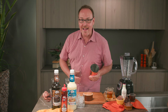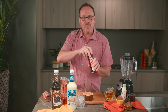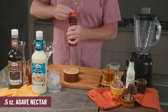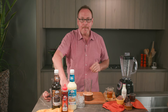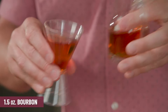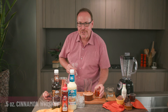Here's the peanut butter old-fashioned, starting off with Master of Mix's Agave Syrup — this is an agave nectar, just half an ounce. Master of Mix's agave and bourbon: one and a half ounces of your favorite bourbon, and half an ounce of cinnamon whiskey.